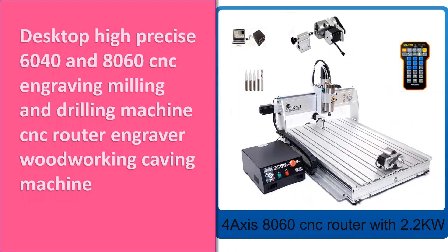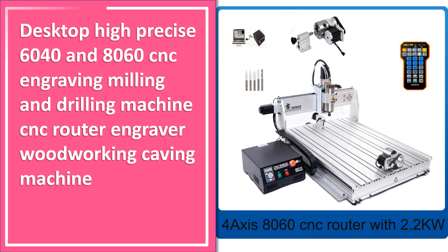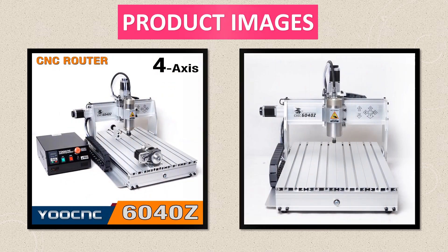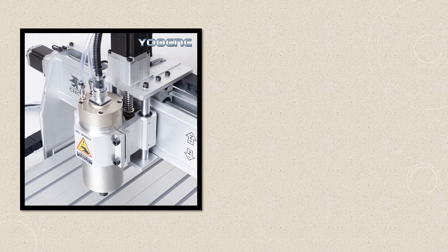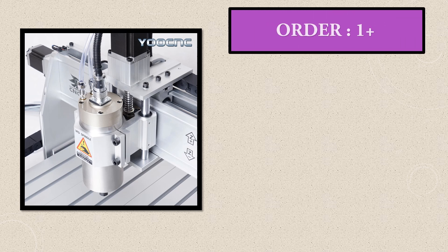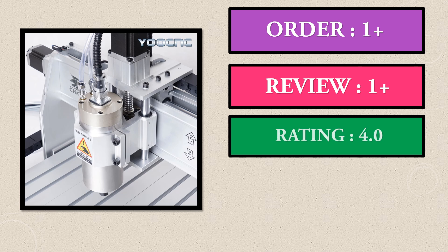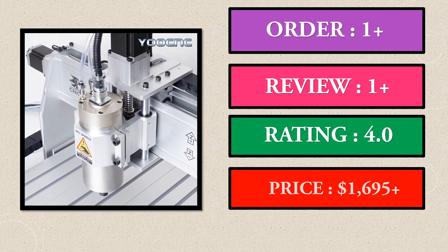Number 4. Another great product in our list. This is the 4th best selling product right now. Product images, order, review, rating, price.